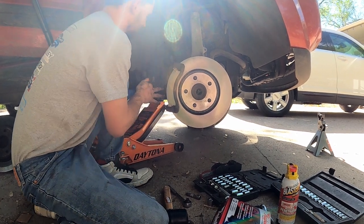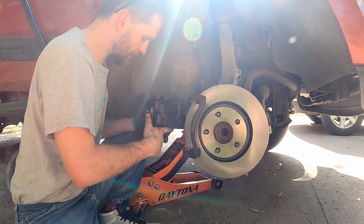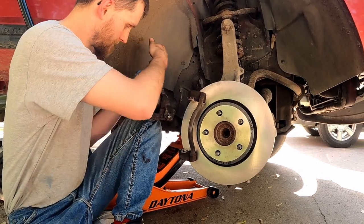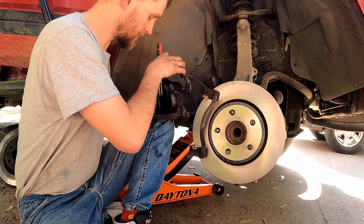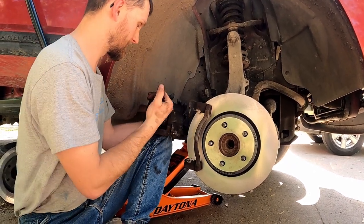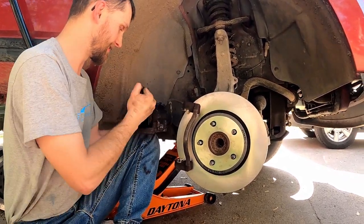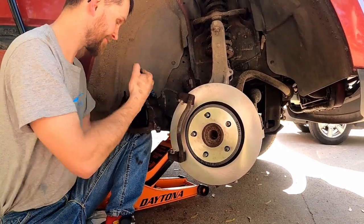We've got our handy-dandy brake caliper tool which will just slide right on in there just like that, and then we're going to wrench these one way or the other. Sometimes to get it adjusted to where you need it, you just hold the parts and get it to clip. I might order me another one — these things are nice. The first one I used so much I broke it; I broke one of the little fins off and I was like, I can't use this anymore.